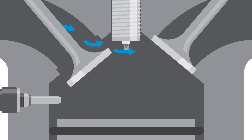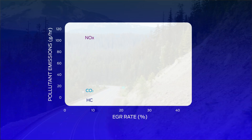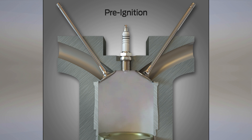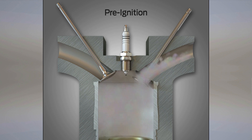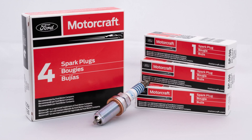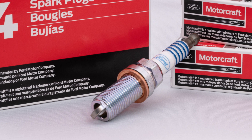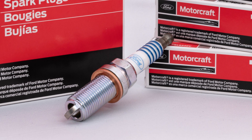The result of this testing is improving the position of indexed spark plugs, providing many performance benefits that contribute to increased fuel efficiency. These include improving combustion stability and EGR dilution tolerance. There's also a side benefit of indexed spark plug positioning: reducing low-speed pre-ignition. The only way to be sure you get a properly indexed plug is to purchase an OEM design, like Motorcraft. Aftermarket companies offer a similar design, but only Ford has the proprietary information to properly index the plug.